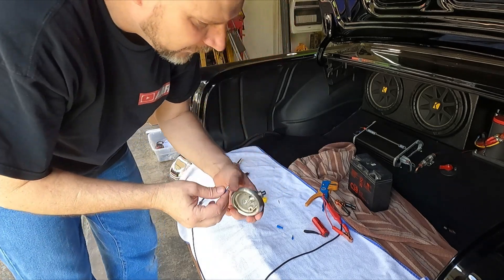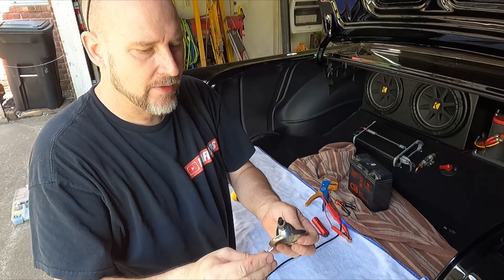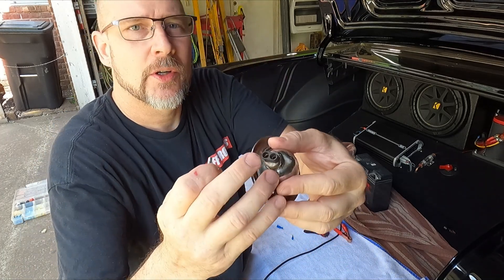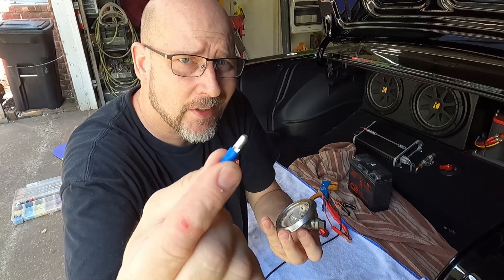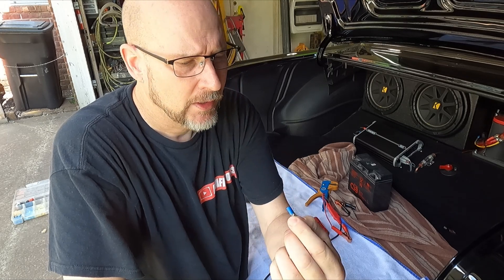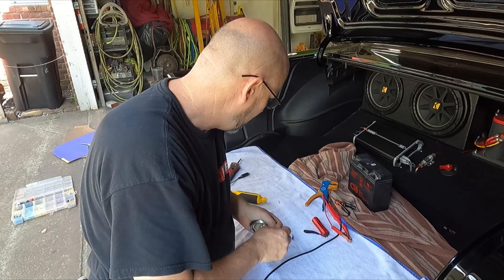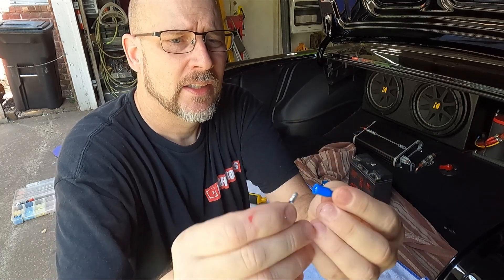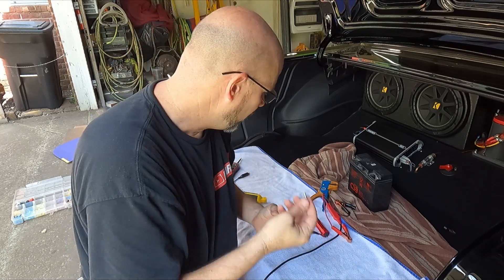So what I'm using on these original dome lights — and they work on the big dome lights too for the sedans and also the hardtop 56s and 57s — the insert just takes a bullet-style connector. They're called bullets because they kind of look like a bullet. You can get these at your local Walmart in the electrical department. They're just a few bucks and you get both ends — the male and female — and they clip in there very, very tight.